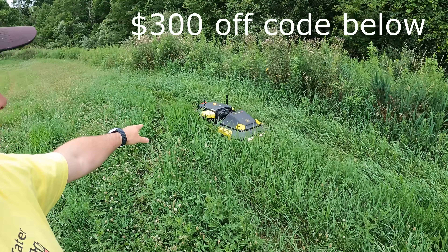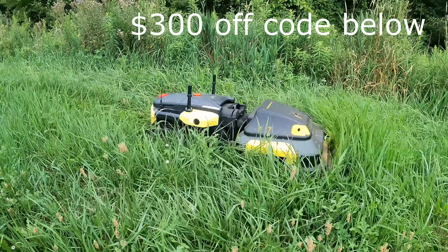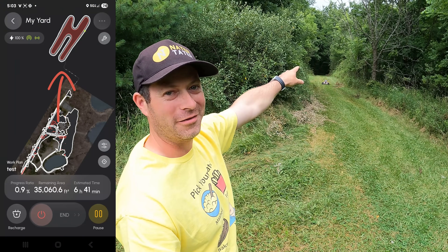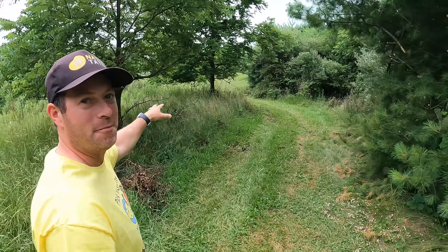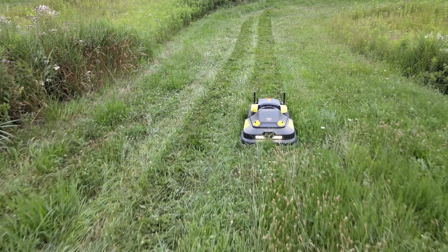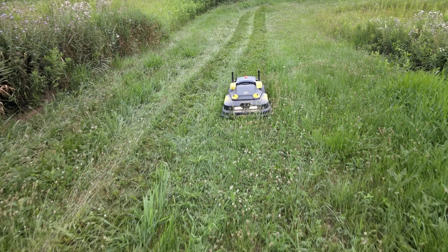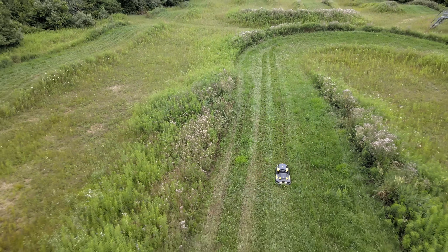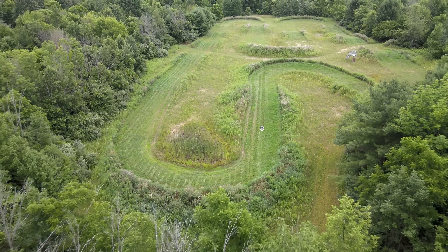It just turned on and started cutting. You can see this deep grass it has to go through. Yarbo is coming down the trail from the house, going several hundred feet away and coming back through these trails. In this back field here, it's about a three or four acre field. A couple years ago I paid a guide to come run a bulldozer and make a dirt track for ATVs.